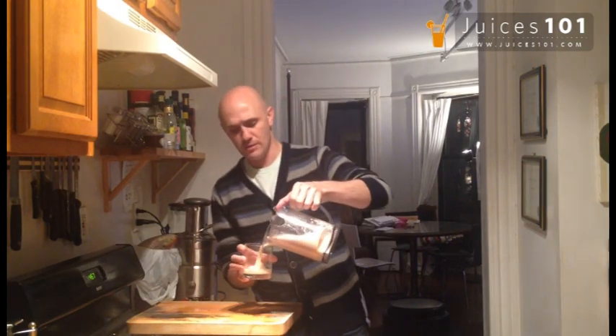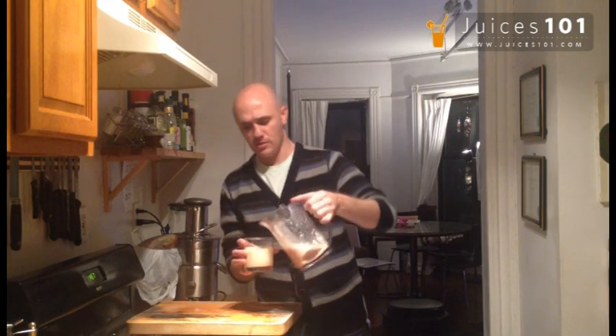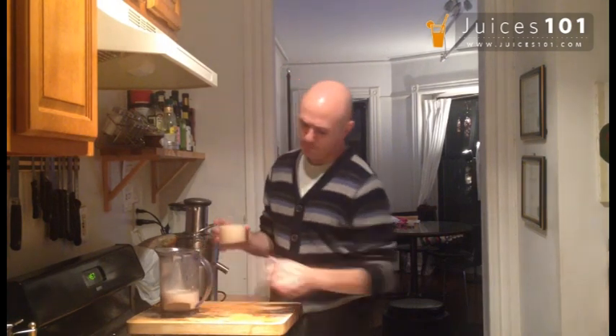Let's try that. Beautiful coloring of the parsnip — you had to mix it almost like a white juice, which is beautiful. Delish. Keep on juicing.